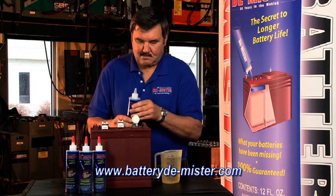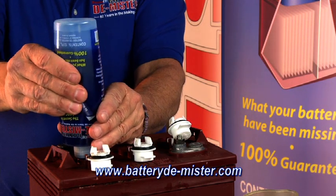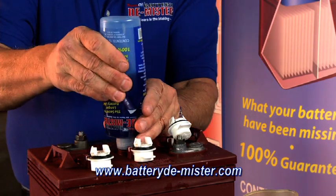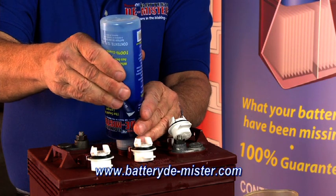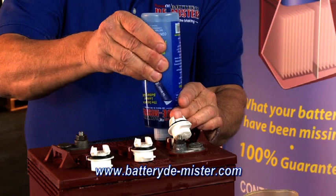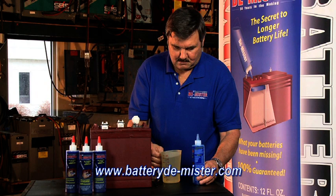Step 2 is to add the demister. Specific quantities are listed on the bottle and on the website. For this 6-volt golf cart battery, I will add 4 ounces of demister per cell. The markings on the side of the bottle indicate the amount of demister you are adding. If you have an odd-sized battery that is not listed on the bottle, refer to our website under quantity charts for a simple way to determine the amount of battery demister you will need to add.